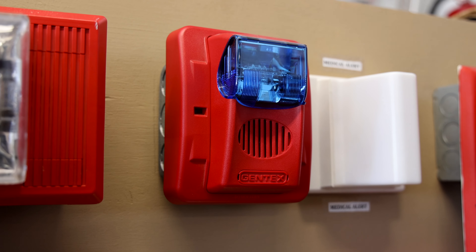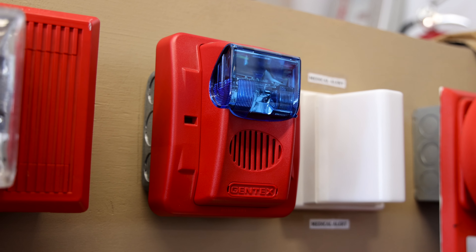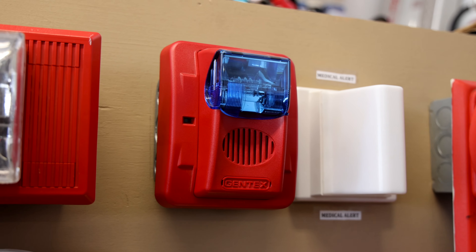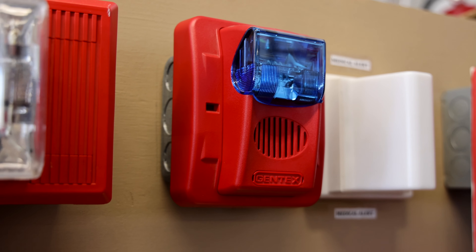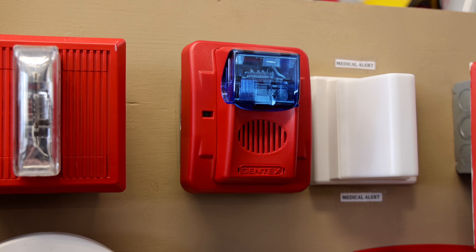Going to the right I have a Gentex WGEC-B24-75WR — that's a long model number — but it's a Gentex Commander 3 with a blue strobe, and I have it wired up today as a security function. I'll show you the device that activates it a little later.